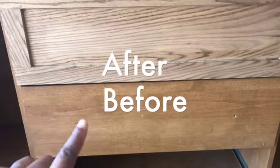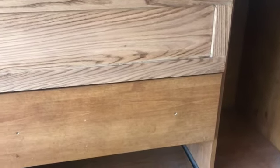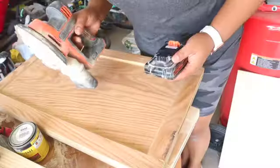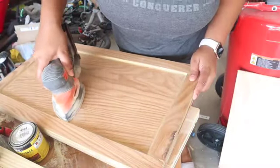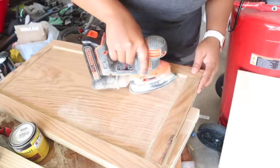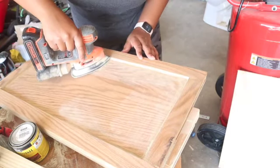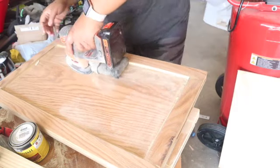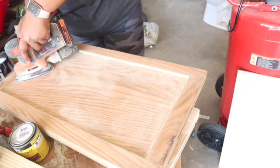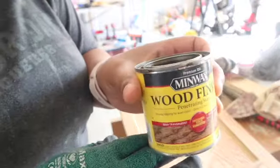Here is a clip of the before drawer and the drawer in progress. This is also the bottom piece I replaced. I wasn't able to recover the actual paneling process — when I cut the plywood and created a shaker-style door and drawer front — but I was able to recover small clips of the sanding and staining process. I used the Minwax Wood Finish Penetrating Stain in Special Walnut.